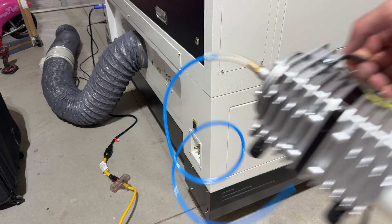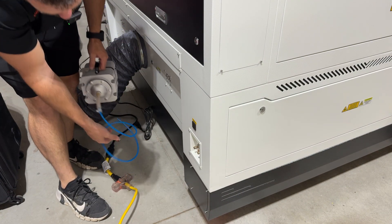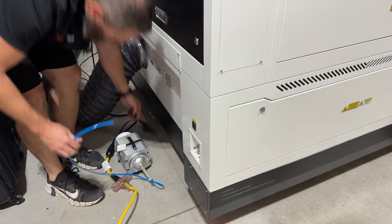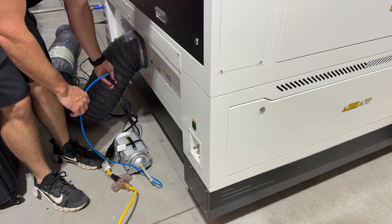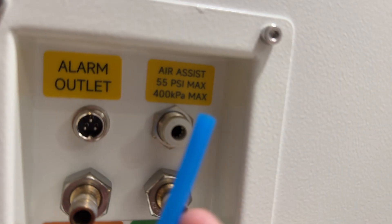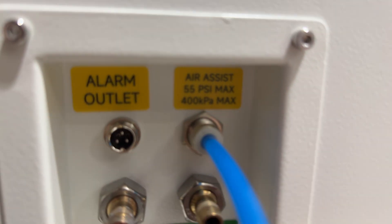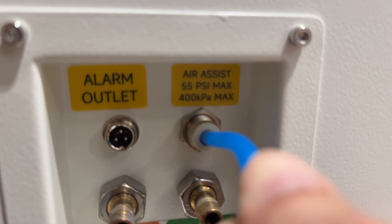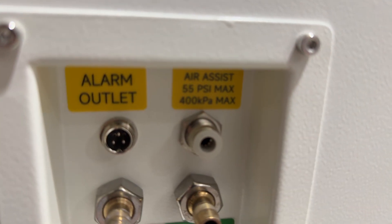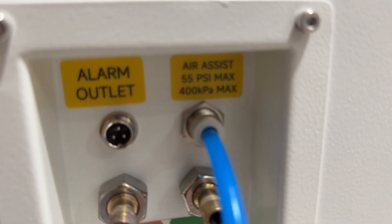The air assist pump connects on this side of the machine. You can see 'air assist' labeled right here — we'll take our blue line, and this is a push connect fitting. You just press it in, and then you can see when you pull on it, it's not coming out. The only way to remove it is to press on the ring and pull the tube at the same time. Put that in and then connect the power.